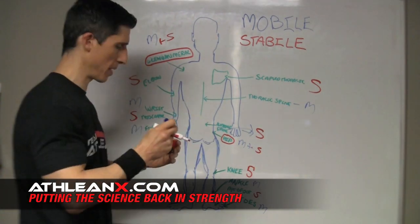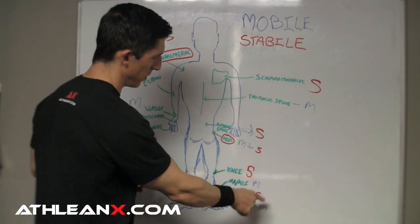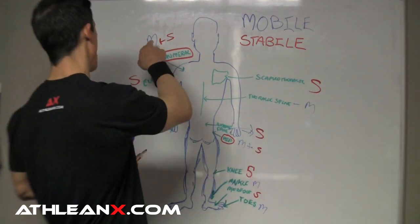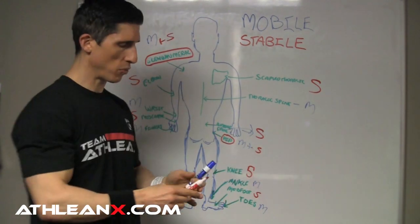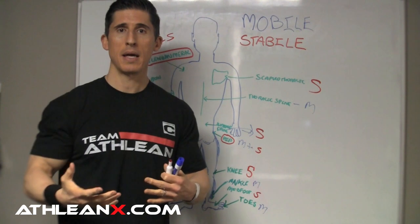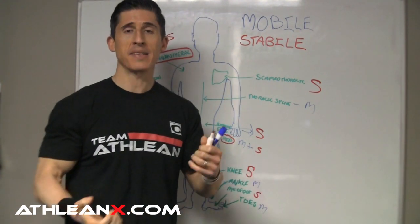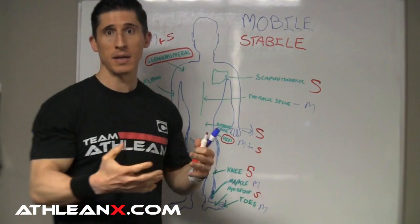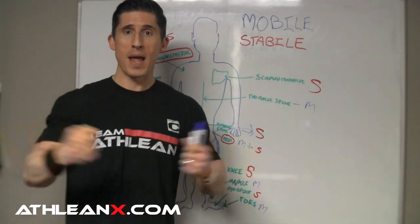You can figure this out pretty much yourself — look at the pattern. Mobile, stable, mobile, stable, mobile, stable, mobile, stable, mobile, stable, mobile. It's an alternating pattern, and there's good reason for that. In order to have a stable joint, it's got to have motion — mobility — around it. And in order to control the motion from those mobile joints, you need to have a stable joint somewhere to reign it all together.